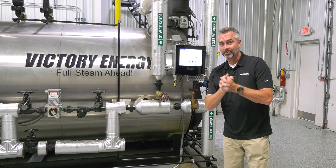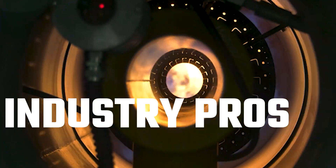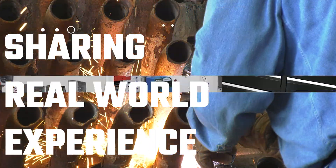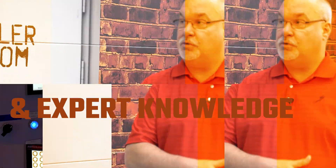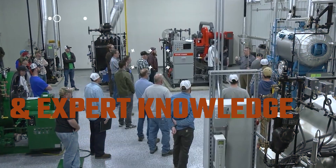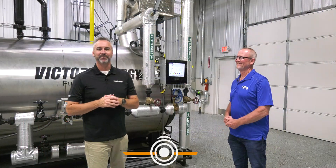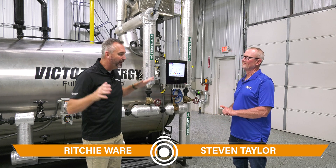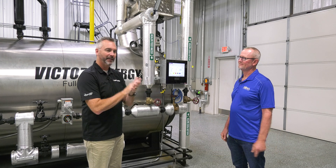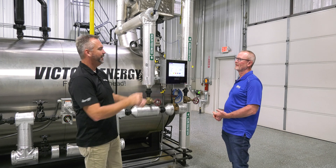Today we're going to be talking about back pressure on The Boiling Point. Welcome to The Boiling Point, I'm Richie Ware, this is Steven Taylor. Steven, we were talking about back pressure — I keep hearing it everywhere, everybody's talking about back pressure. Let's just talk about it. What's going on with back pressure? Why is it good, why is it bad?